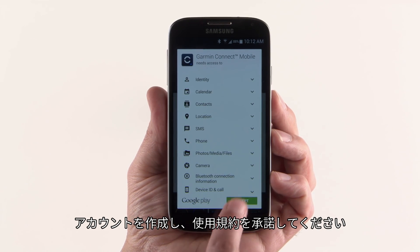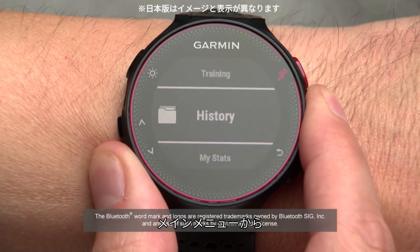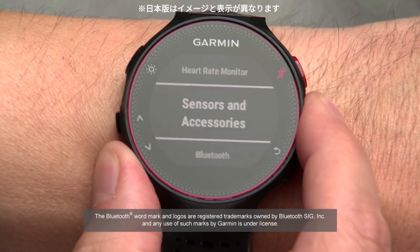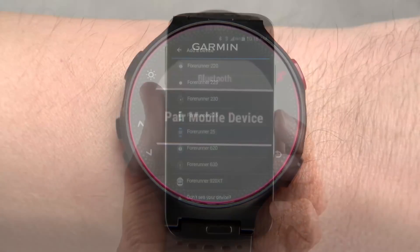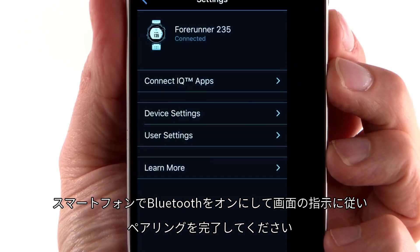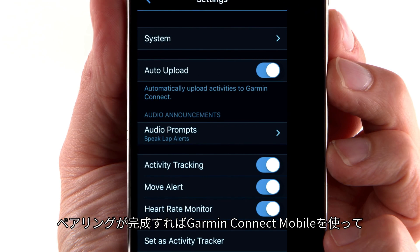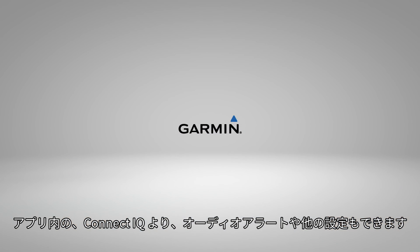You'll create an account and accept the user terms. Then, on your Forerunner, go to the main menu, select Settings, then Bluetooth, then Pair Mobile Device. Then, on your phone, enable Bluetooth and follow the on-screen prompts to complete the pairing process. Once successfully paired, you can use the Garmin Connect mobile app to manage Connect IQ apps, enable Audio Alerts, and manage other settings on your Forerunner.